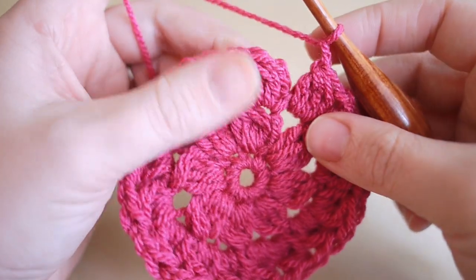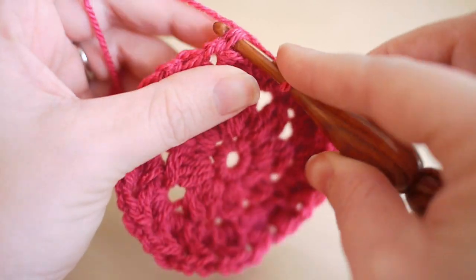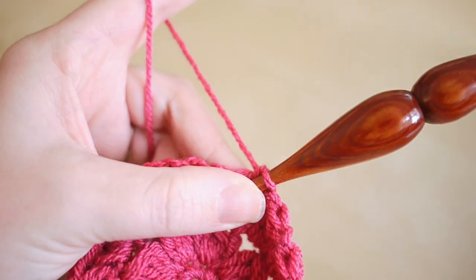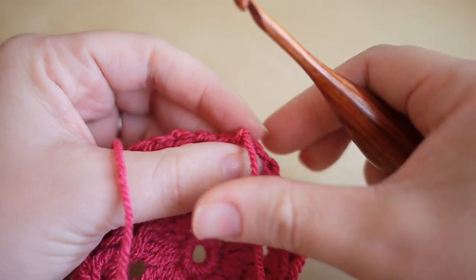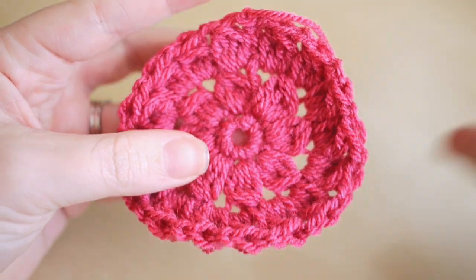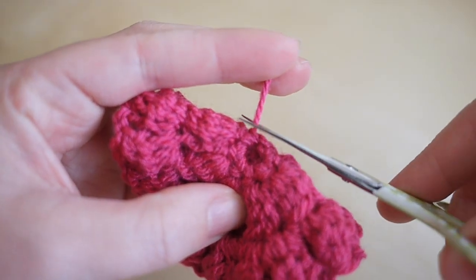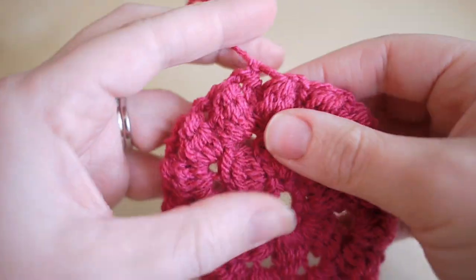I've now worked all the way round and met up with the original stitch. Insert the hook into the top of that stitch, yarn over and pull through to connect, then yarn over and pull through to make a knot. Grab your scissors and snip off. Pull out the yarn, pull nice and tight — that finishes off your circle. Flip it round and you'll see it looks more like your bobble stitch. Snip up the tail that was crocheted in at the beginning, then sew in your remaining end.